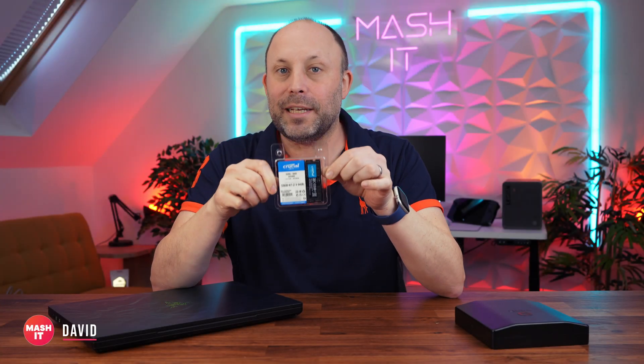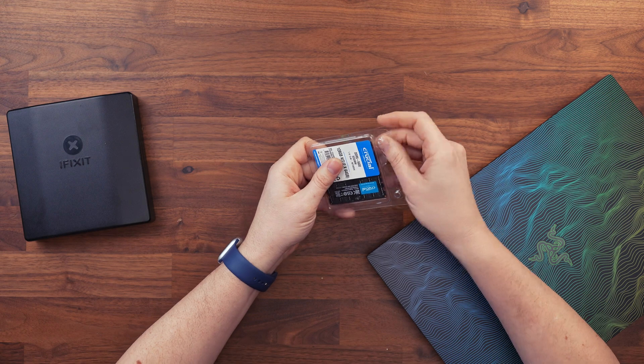In the studio today we've finally got our hands on Crucial's new 128GB 5600 megatransfer laptop RAM kit. I cannot believe that we can now finally get 128GB in just two sticks of RAM.